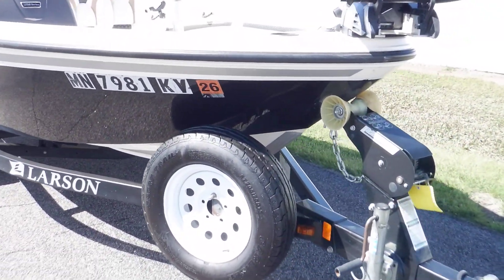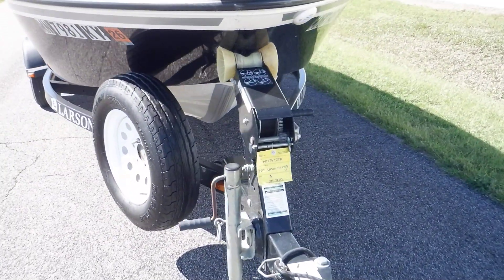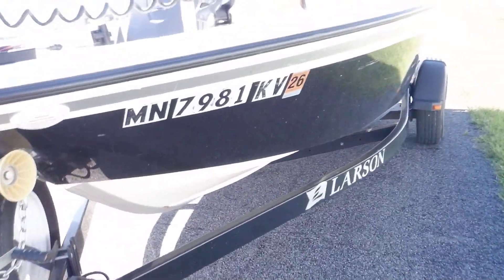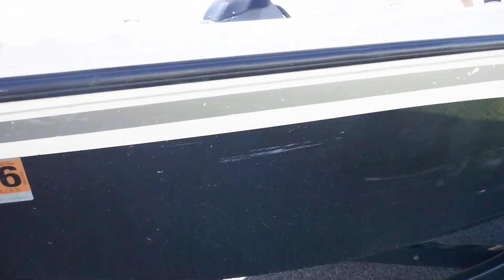This is a one owner boat. I have a bunch of information from the previous owner. There's some more scuffage on this side as well.